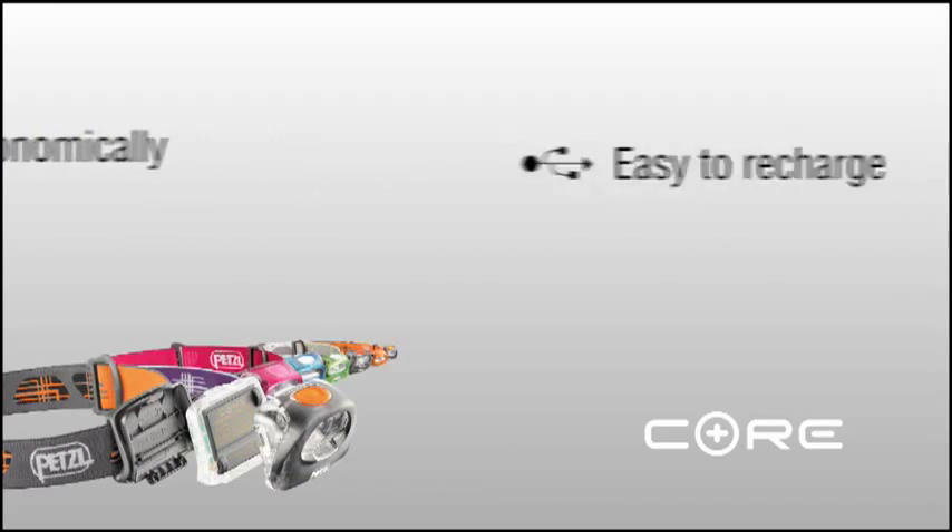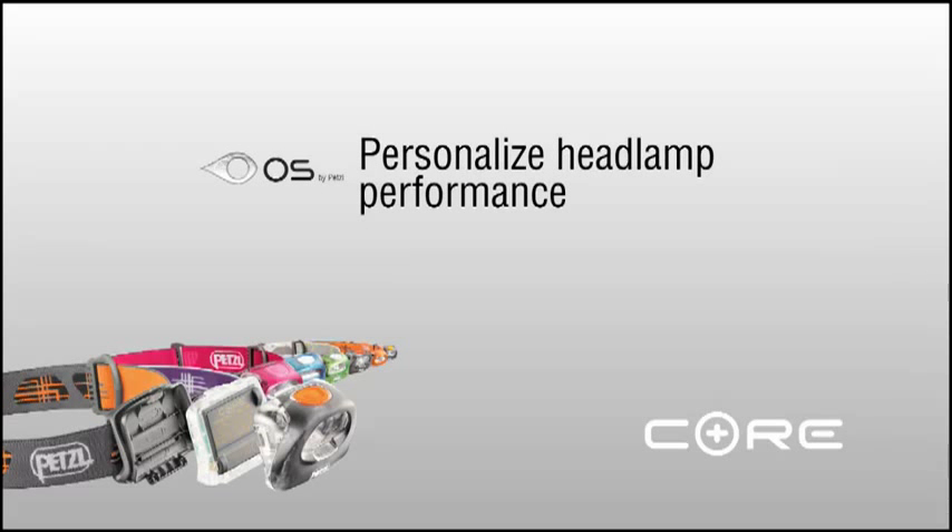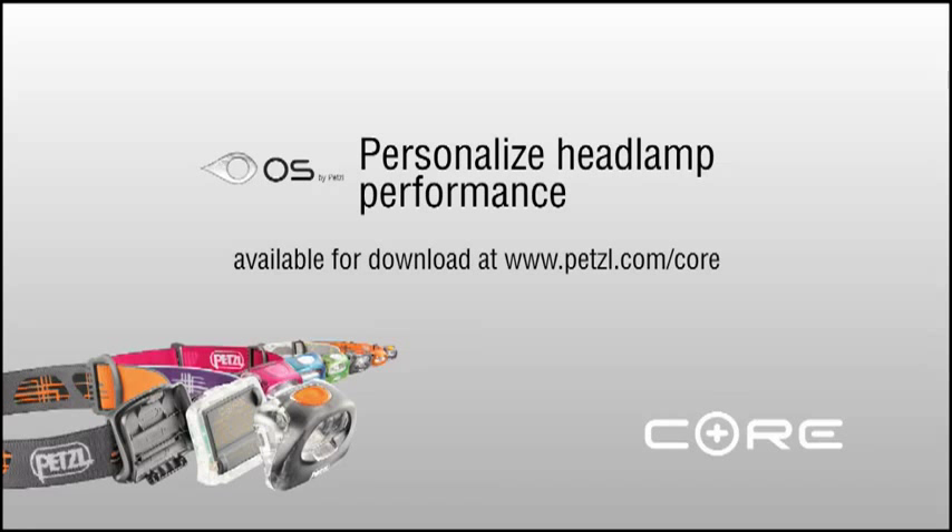The Core is a renewable energy source that is both environmentally and economically beneficial. It's easy to recharge, thanks to its integrated charger and USB ports. OS offers the ability to personalize the performance of your Petzl headlamp to better fit your needs. To learn more, visit our website at Petzl.com/core.